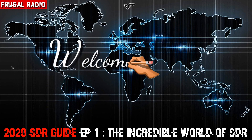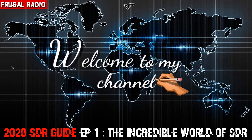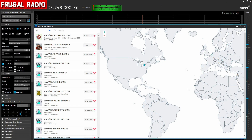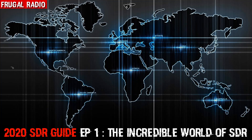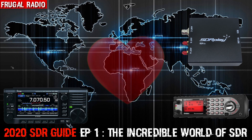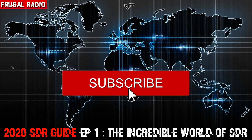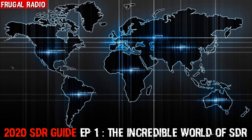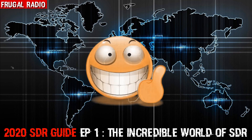Hi folks and welcome to Frugal Radio and the first episode of the 2020 SDR Guide. This series is about exploring what's possible with software-defined radio and is designed to highlight that an amazing amount of fun with radio can be had on a frugal budget. If you love radio, you'll be in good company on this YouTube channel. I encourage you to subscribe and hit the notification bell so you don't miss any of the upcoming episodes.